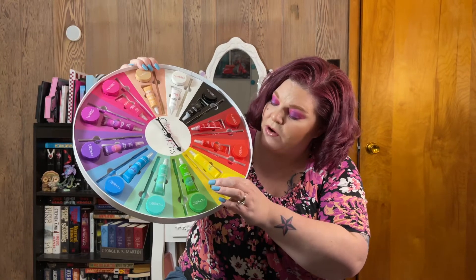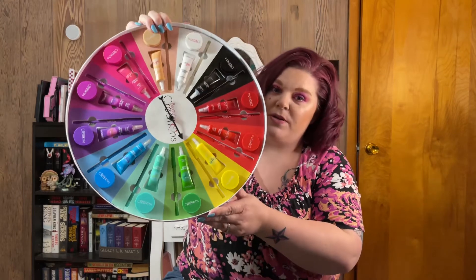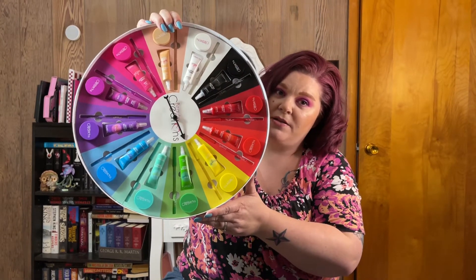It's also got the gel eyeliner and the gel eyeliner pot. Look how pretty this is — it's like a giant rainbow pizza!